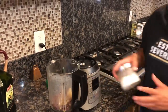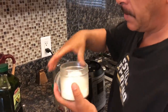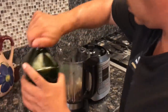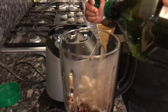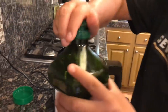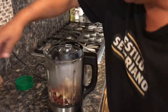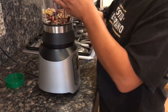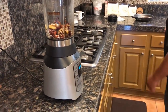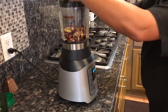Lo que vamos a echar es pura sal al gusto, para que sepa. Sal al gusto, señores. Como otra media tacita de aceite — igual que la otra. Aceite de aguacate, como ya pueden ver, saludable. A esto no le vamos a echar nada más que pura sal, y es todo. Vamos a ver cómo va a quedar para que ustedes se las avienten.